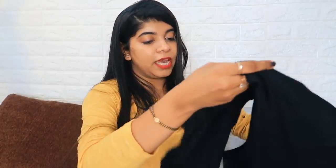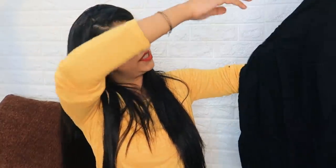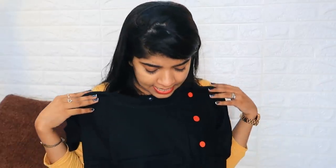Coming to my second product — this is a black and red color combination with little buttons. It's in rayon fabric, very soft material, so you can wear it in summer. It's a very long shirt. I'll try it on to check the fitting and then tell you. You can wear it with red plazzos and it carries a nice fitting.